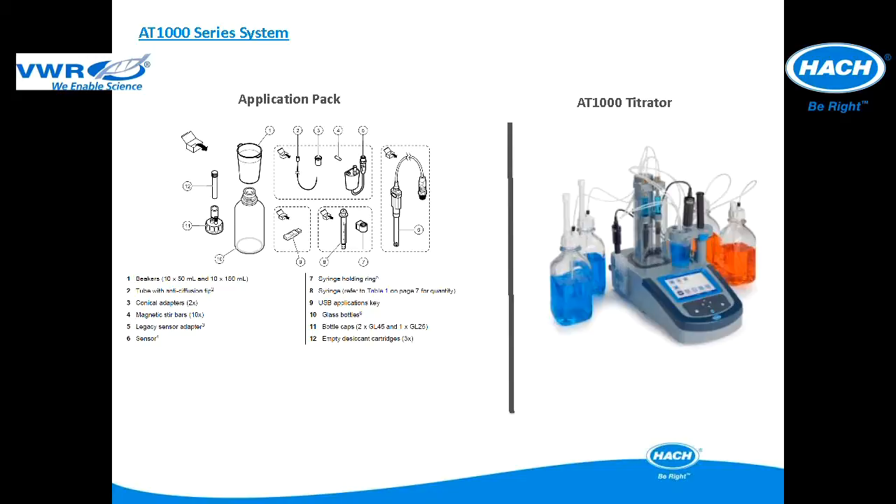This slide details the TITRALAB AT1000 series system, which is composed of two elements: the application package and the titrator. The titrator is delivered pre-assembled for quick setup, and the application package includes specific elements to make it quick and easy for anyone to set up and operate a test without the need for any complex programming.